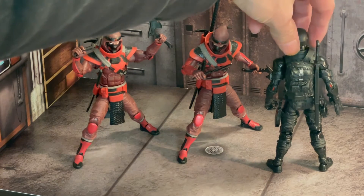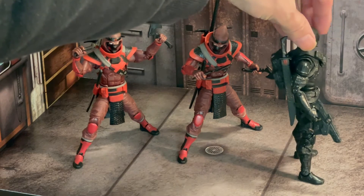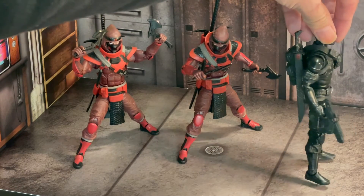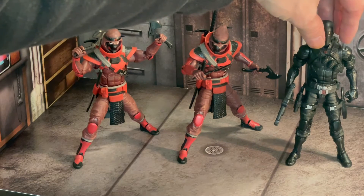I think his backpack looks good. I can never pronounce the name of the ninja clan correctly, so I'm not even going to try, but I like that symbol for the clan on his suit and on his sheath for the sword.